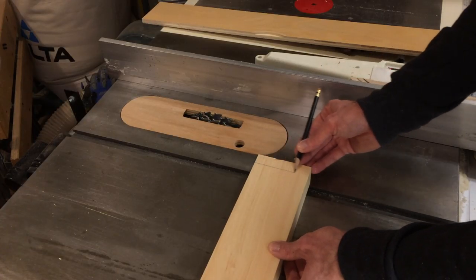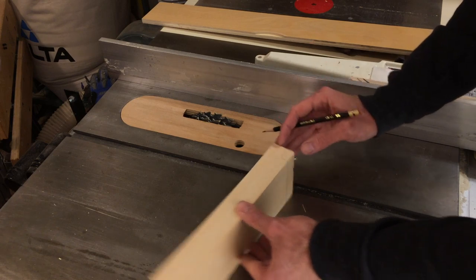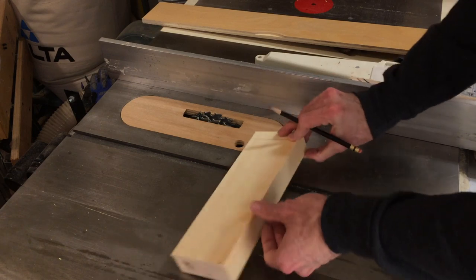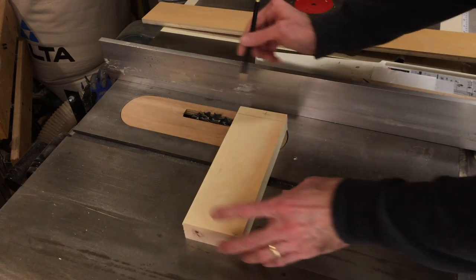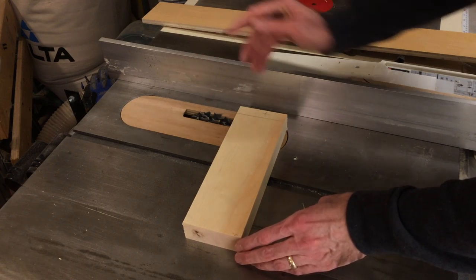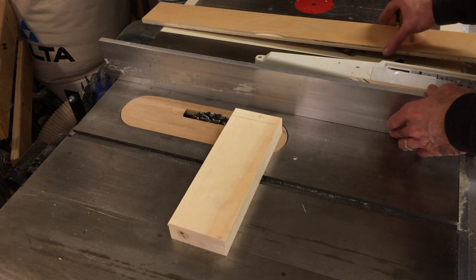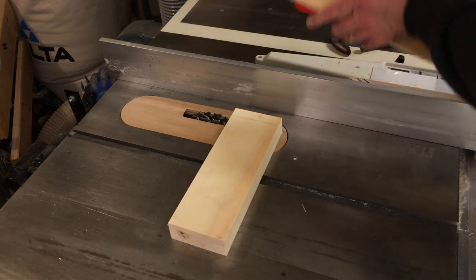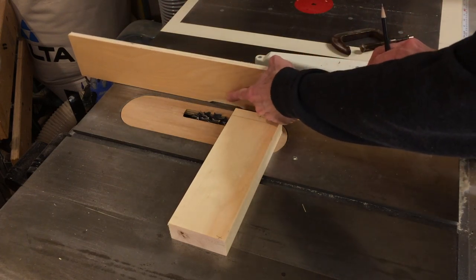I need to take off three quarters of an inch here and leave a tenon. I'm cutting this part out with a dado stack by running it across this way. My dado stack is set up a little bit wider, so I need to get the fence right up to that dado stack. I'm putting a sacrificial fence here so I can cut into the wood and get this lined up exactly where I need it.